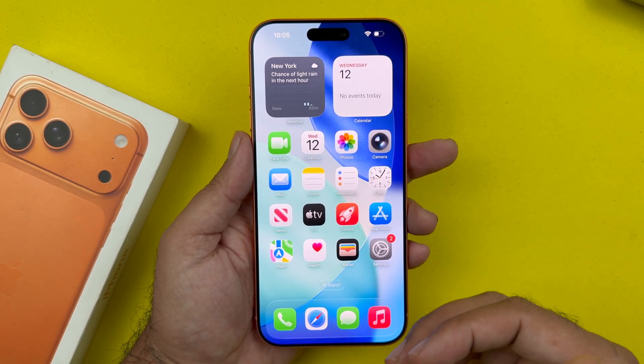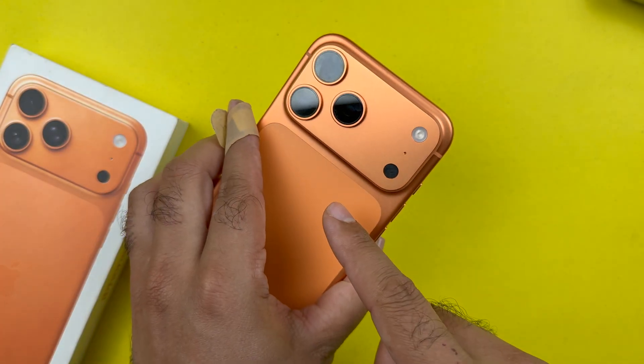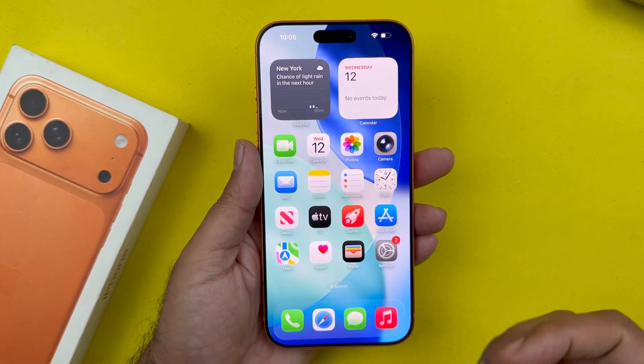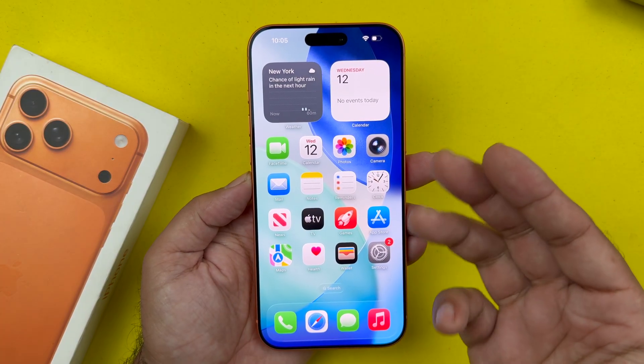Hey, what's up guys! In this video I will be showing you how to switch off the iPhone 17 Max in four different ways. So let's begin the video.